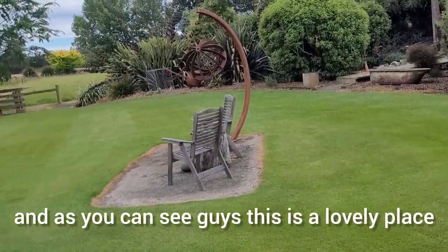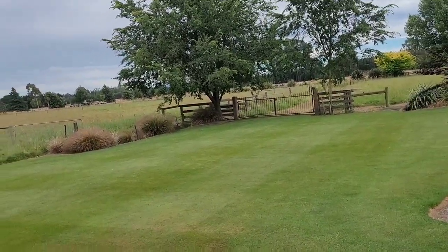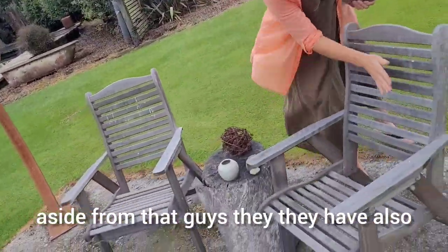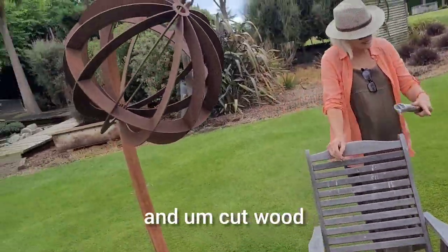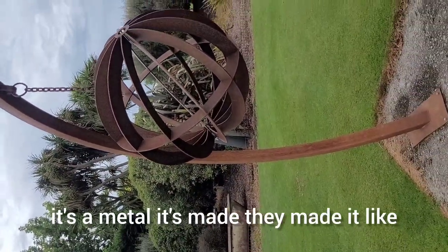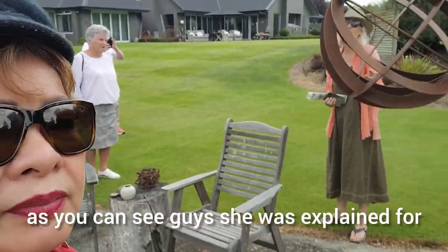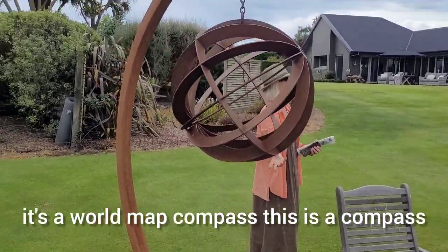This is a lovely place, and we are going to have time to tour for almost two hours. They also have long years' vintage chairs, cut wood, and this metal — they made it like a word map, a words board. She explained to us: this kind of metal is a word map compass — a compass made from metal, a very old one.